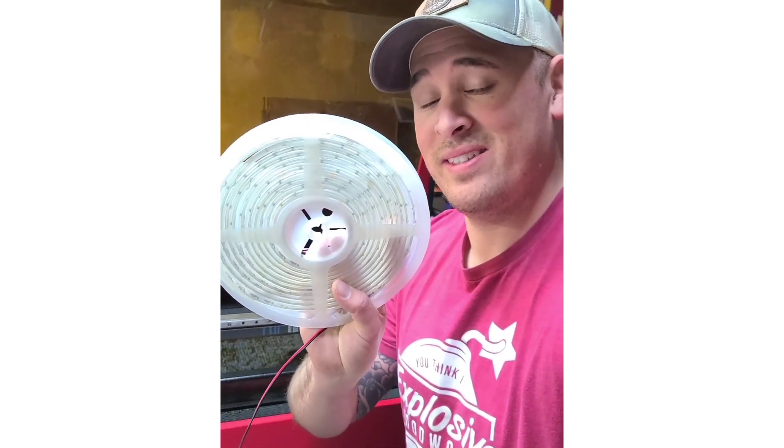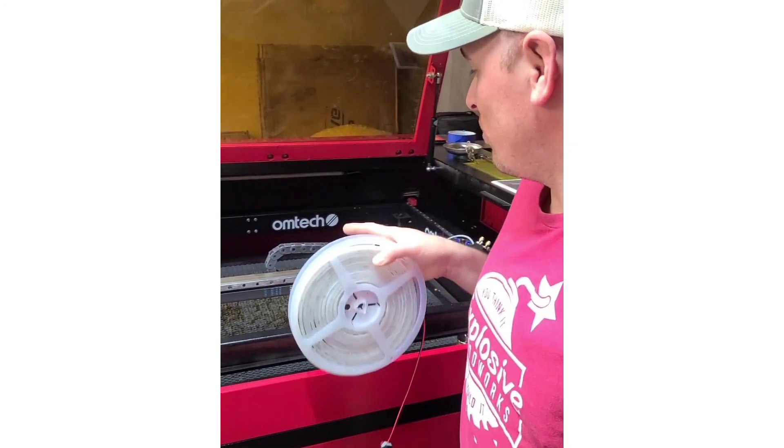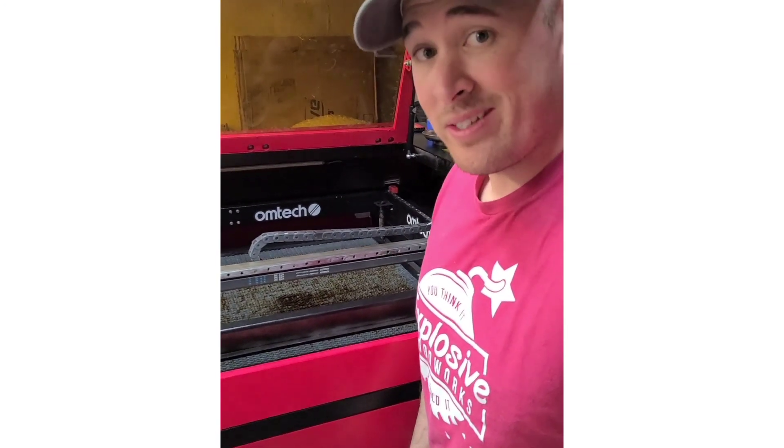What's going on everybody? Cam here. Today we're going to go over how to install LED lights into your CO2 OhmTech laser. So let's get started.